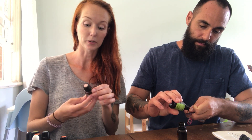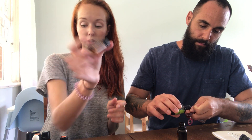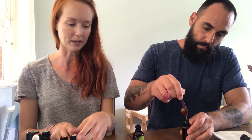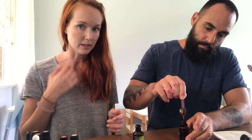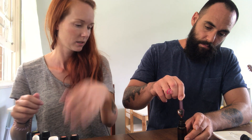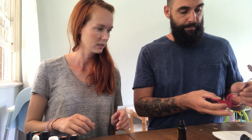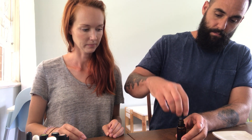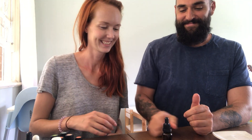We're going to use half a teaspoon of the vitamin E oil. I got mine from N Essentials online and it will last you forever. Cedarwood is another beautiful oil you could add - they all have that musky, woody, earthy kind of smell. As you can see, the vitamin E is pretty thick, which is why it lasts so long. Now we're just going to pop the cap on and give it a little shake.